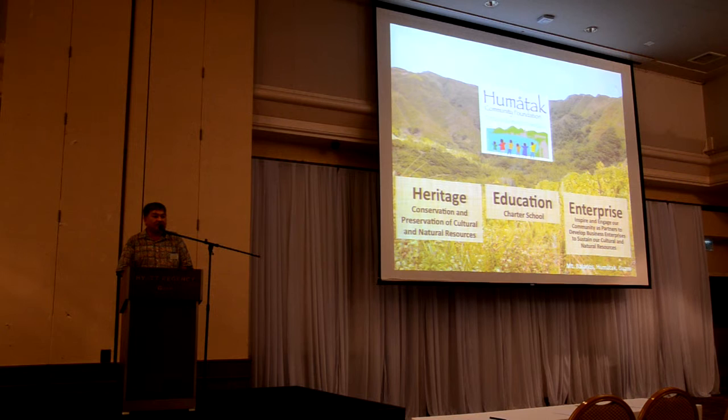The first mission is heritage, and of course that's what we're here today to talk about. Our second mission is education, and we're hoping that in a couple of years you'll be seeing an awesome charter school that's heritage-based. And lastly, what every organization needs is a mission of enterprise to sustain itself. I'm really excited that this is taking off, but I'm much more excited because of the results of what we've been able to do over the last three years.